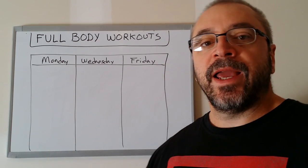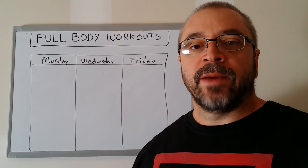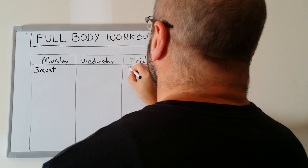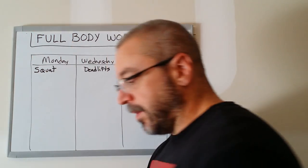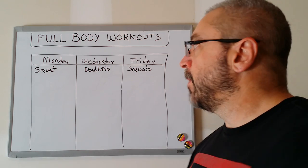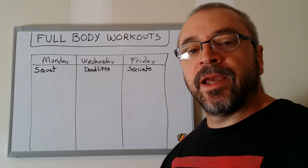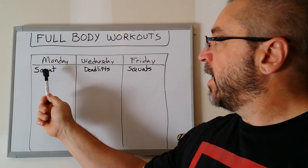Let's start with the big hitting exercises. It is very popular with strength type programs like StrongLifts and Starting Strength to squat three times a week. I typically don't structure my full body workouts with squats three times a week. What I will do is put squats on Monday, squats on Friday, and then deadlifts on Wednesday. I don't necessarily think you need to squat three times a week — I just like to see more recovery.